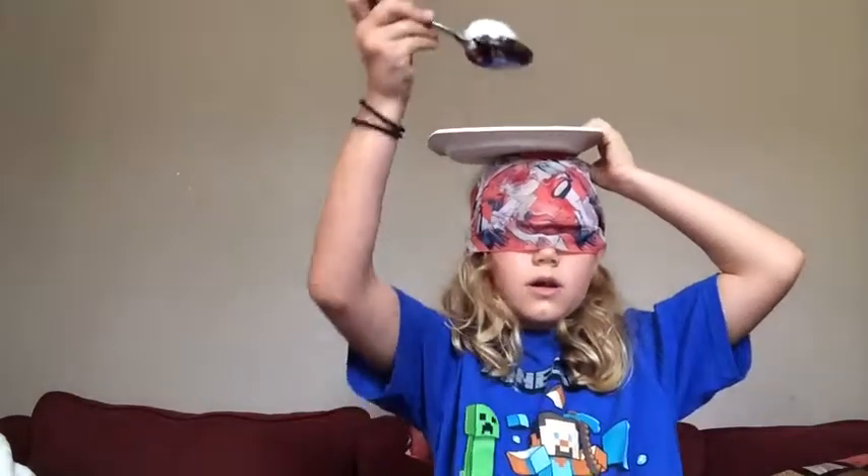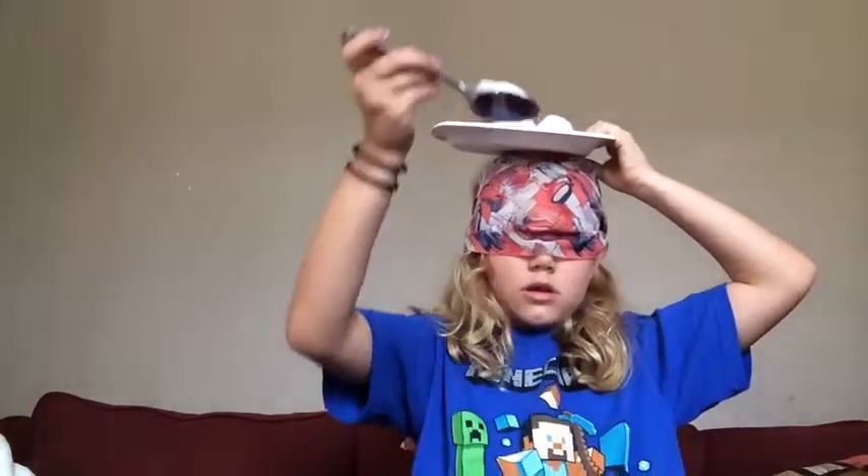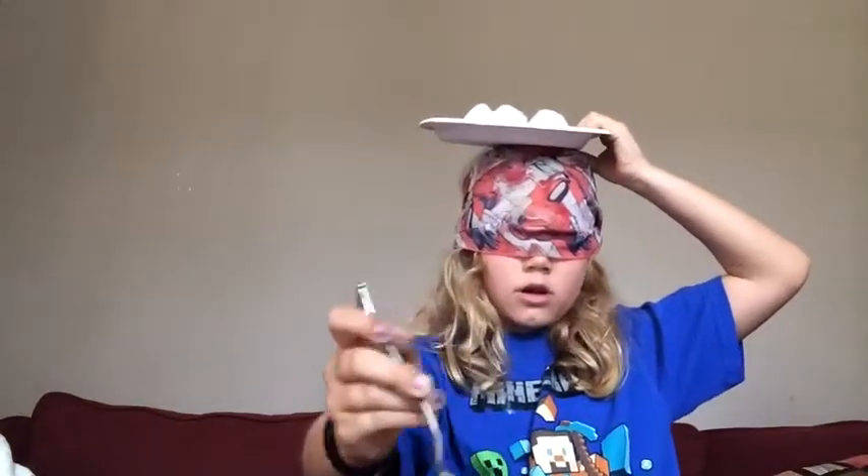One. Two. Three. Four. Five. Alright, let's see how many I got.